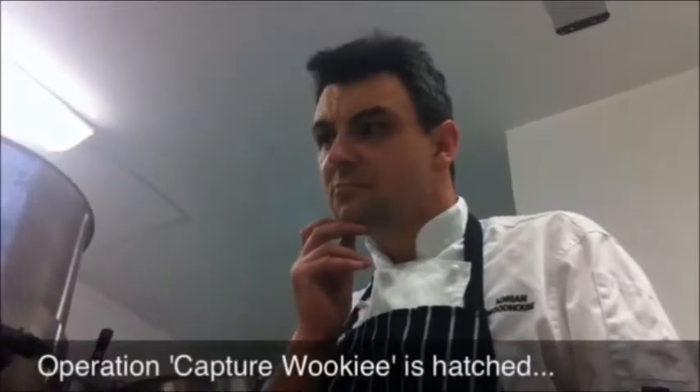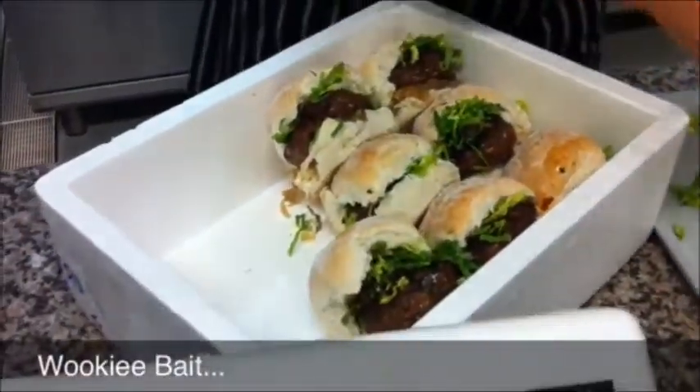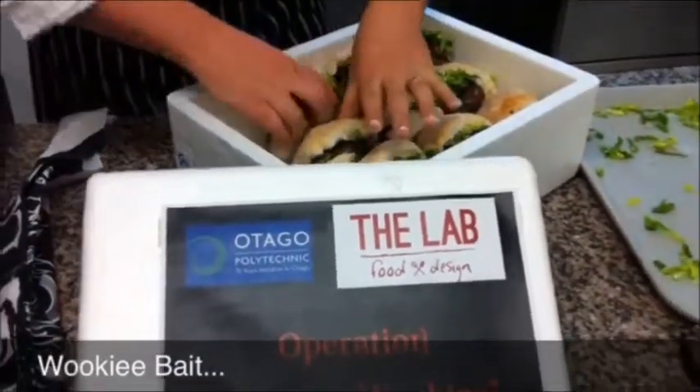Ladies and gentlemen, to those among you who are easily frightened, we suggest you turn away now. To those of you who think they can take it, we say welcome to the madhouse.